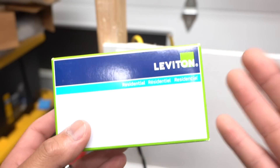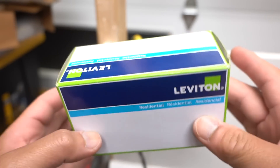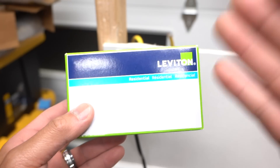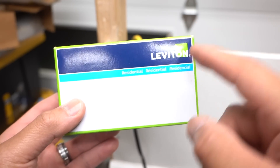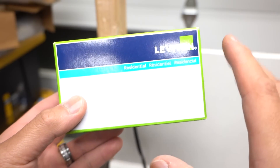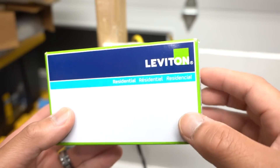I want to introduce to you this Leviton Recessed Residential Outlet. I'm not sponsored by Leviton — I bought this with my own money to show you and create this video to help you out. If you're interested in this outlet and the others I show in this video, I'll leave all the links in the description down below.